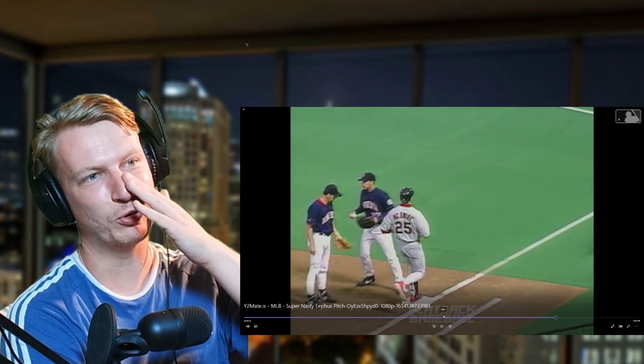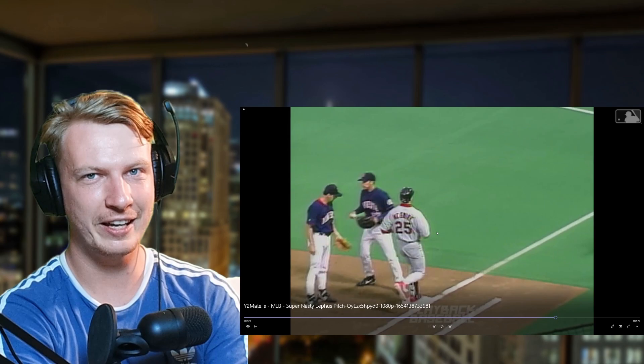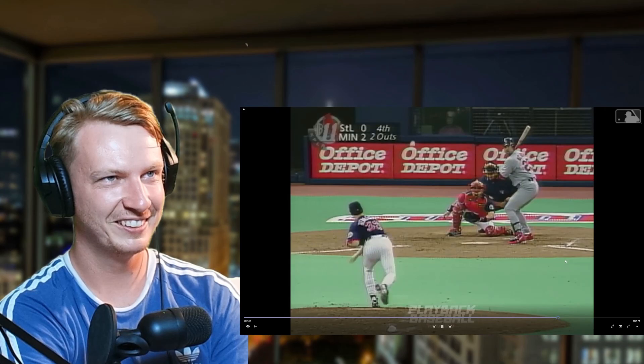Would it be possible to hit a home run off one of them? Would you even be able to generate the necessary power on a 55 miles per hour ball to hit a home run? Let me know.